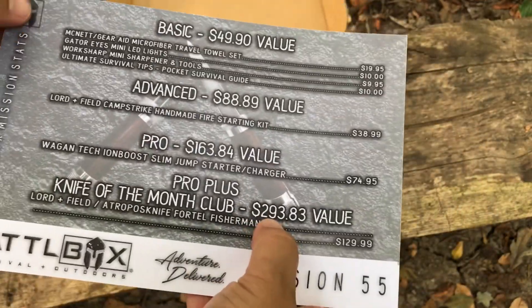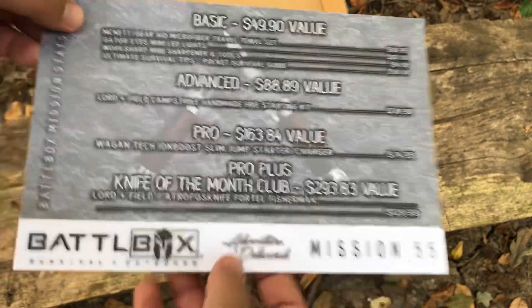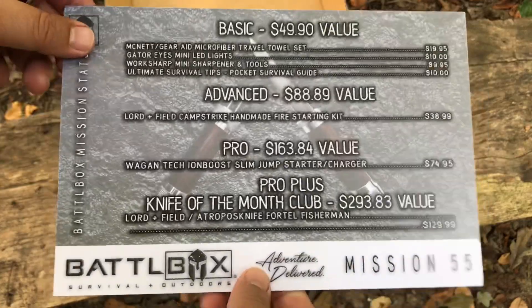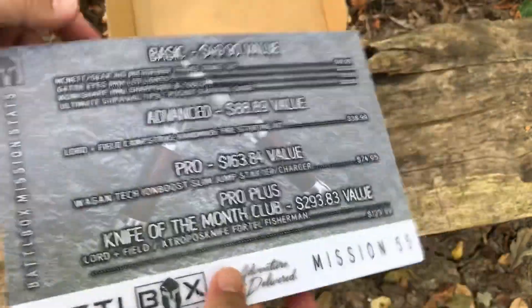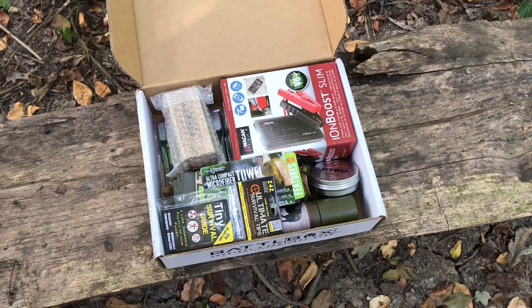Here we go - we got the mission card with all the stuff listed. We got a $293.83 total value for the entire box, and it's $149 for the Pro Plus. There's also some verbiage on the back which I usually don't read, but probably should. Anyway, we'll set that aside.